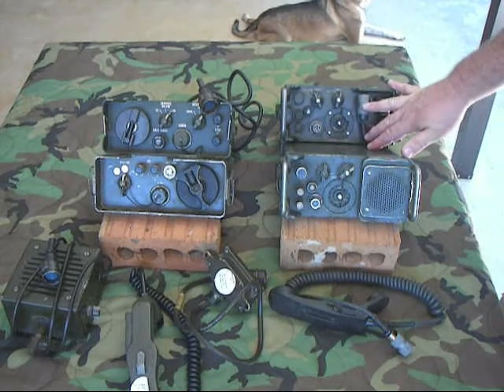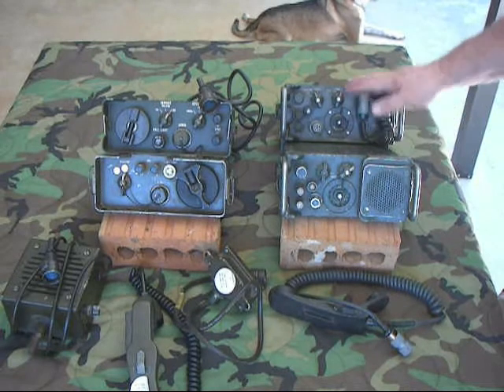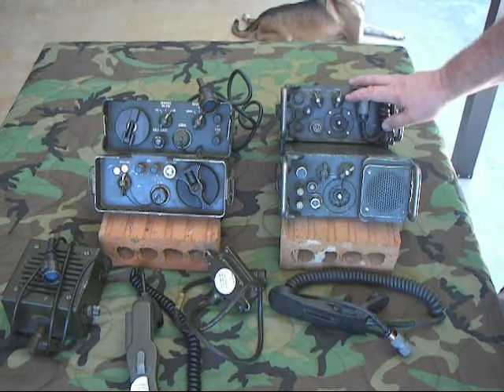Pretty remarkable pieces of equipment. Not really field phones, but they use field wire and they're part of the actual wired communication system used in the field. I hope you learned something. Thanks for watching.